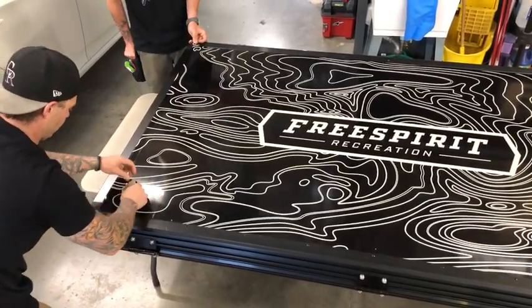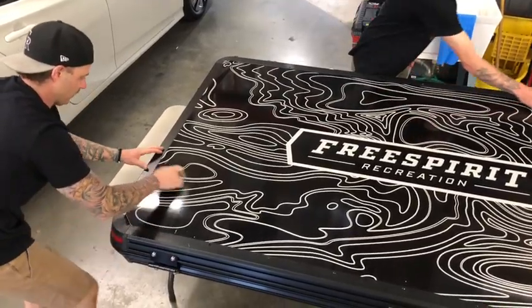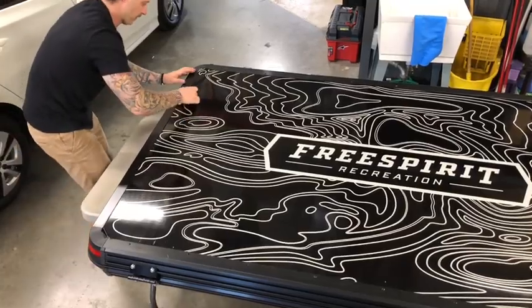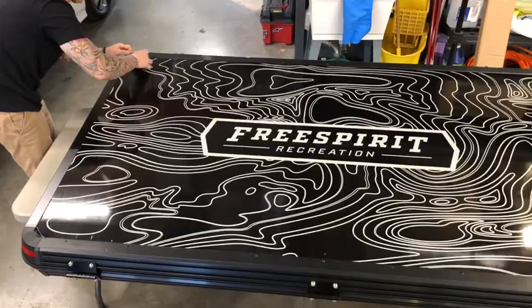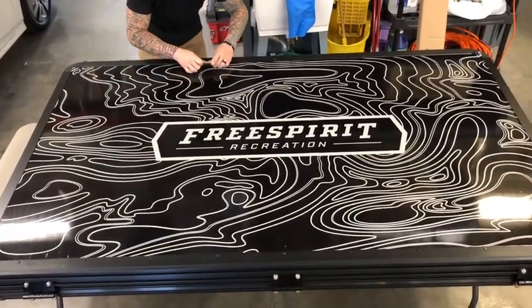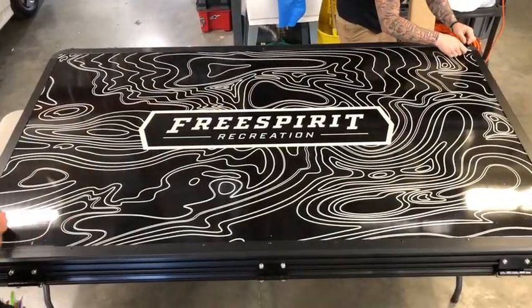Again, as soon as you get to the edge, you can turn your squeegee and go the other direction to tuck the vinyl into all of the corners on the channel between the top and the edge molding. Then you'll want to work your squeegee all the way around the outside perimeter to make sure that the graphic is tucked in to the edge of the channel.